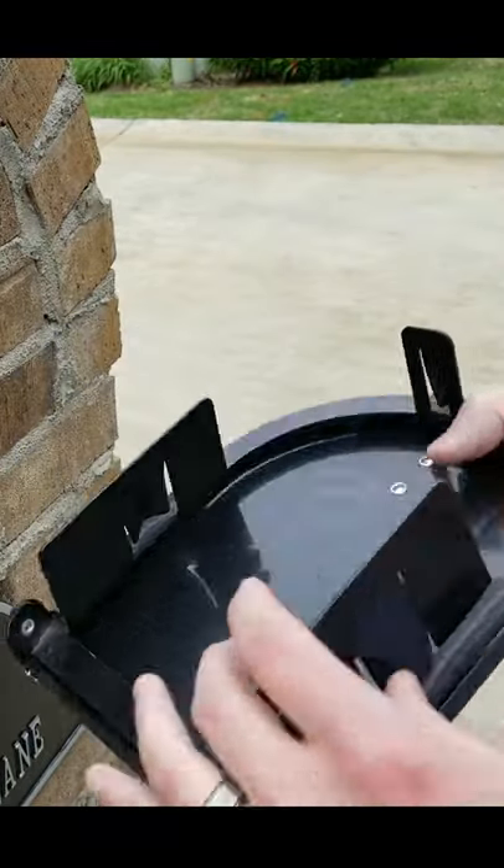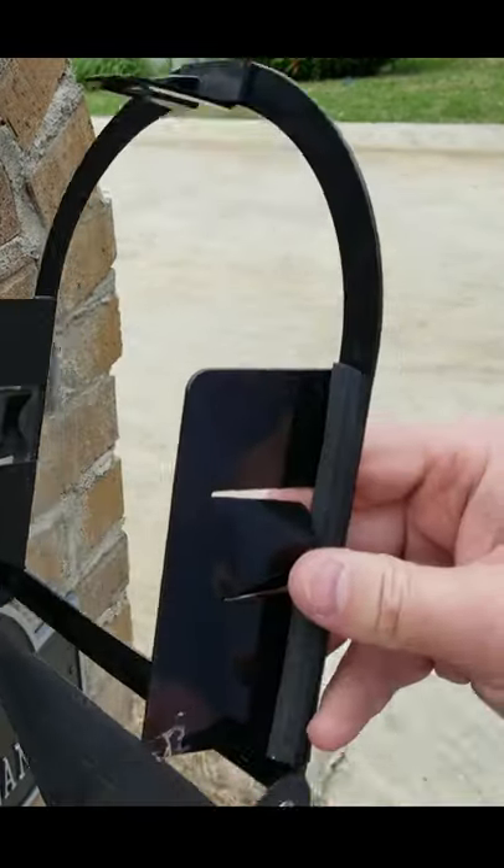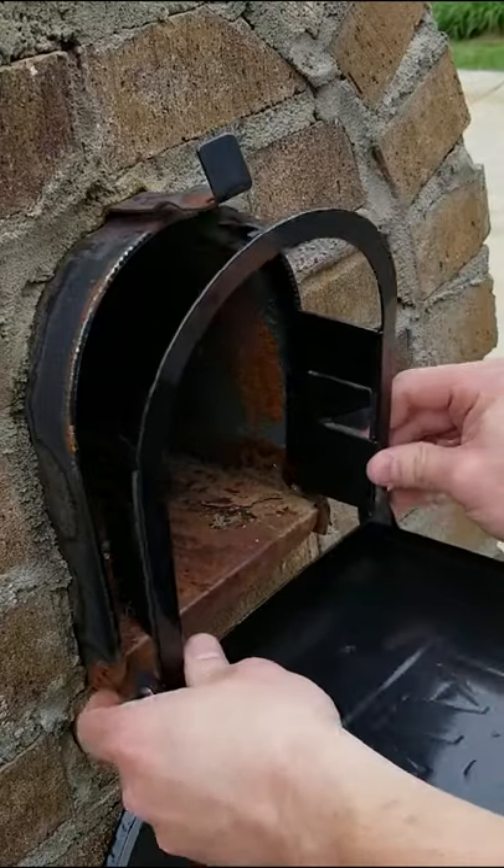I got this mailbox store off of Amazon. It's from a company called Bayshore Mailbox Company. I'll post a link in the description.